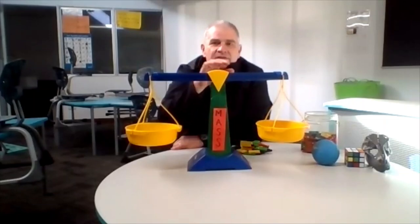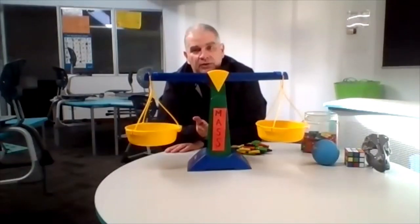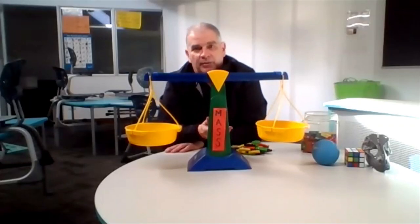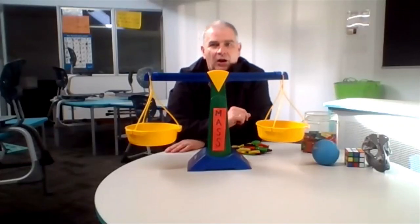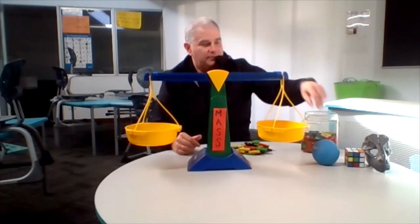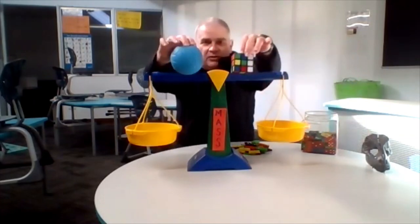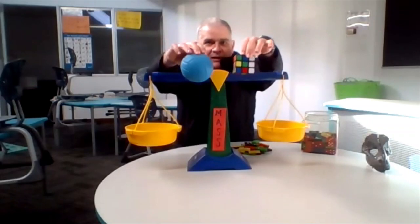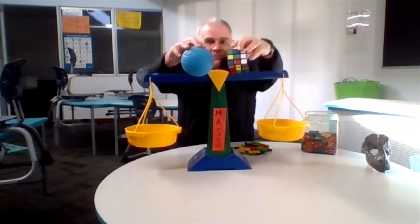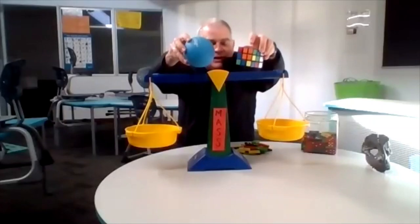We may not get these scales to balance exactly, so some of the objects may be 12 and a half, 20 and a half, or 22 and a half dominoes. But we will get close to how much each one of them weighs. This blue ball is a lot bigger than the Rubik's Cube — you can see that — but we don't know if their masses are the same or different, so we are going to experiment and find out.